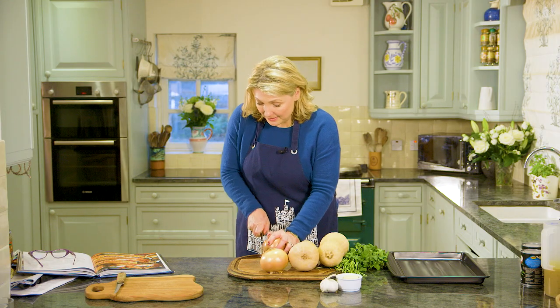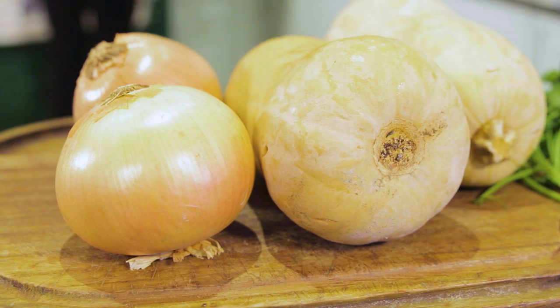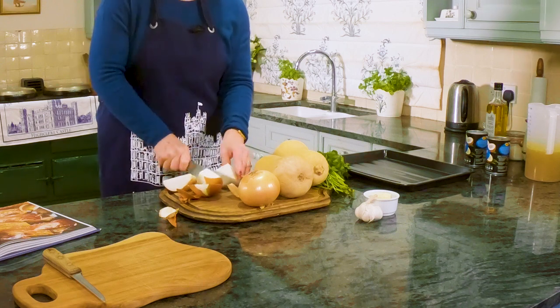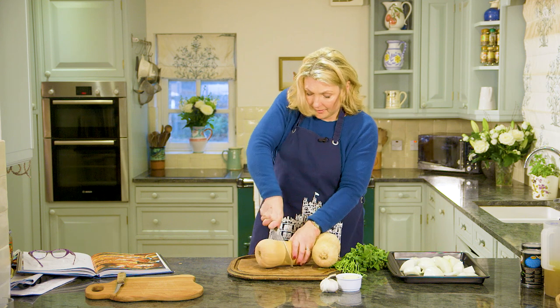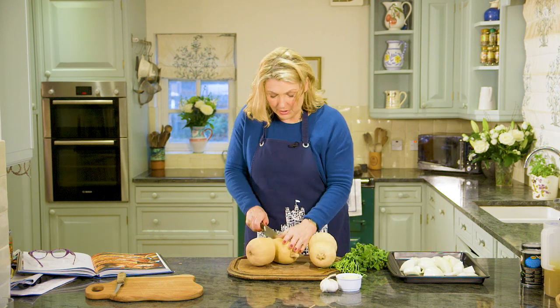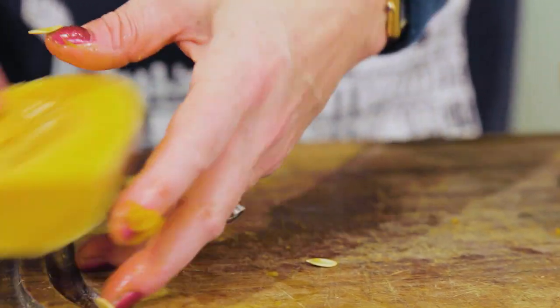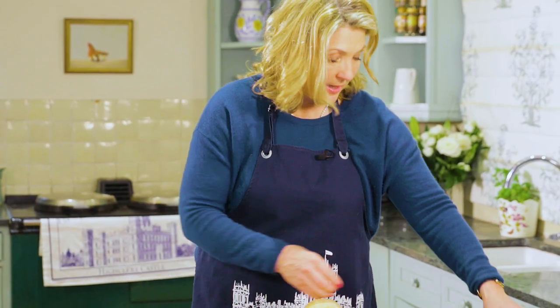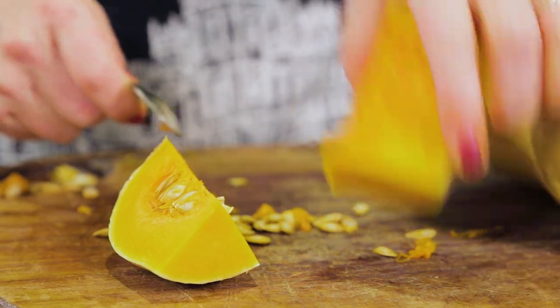You need a couple of onions — in this case I've chosen white onions, because of the color of the squash it keeps everything light. So just chop the onions roughly. Next take the squash and just chop it into four — no smaller than that, because when it's cooked we're going to scoop the flesh out of the skin. Use a teaspoon just to take the seeds out.